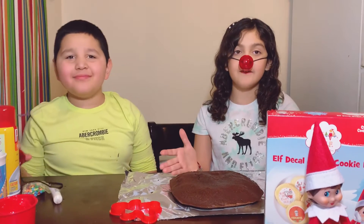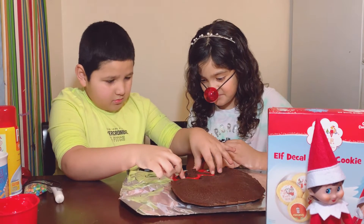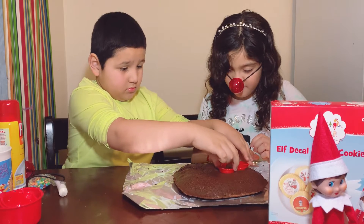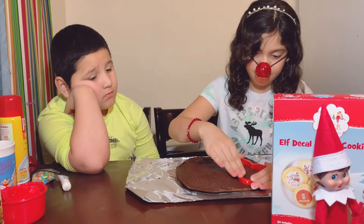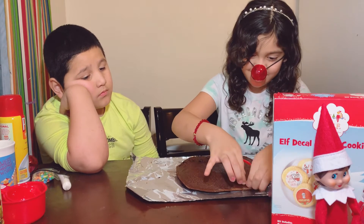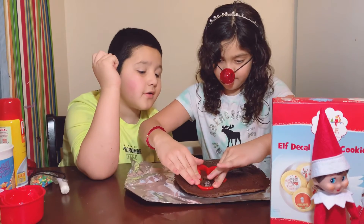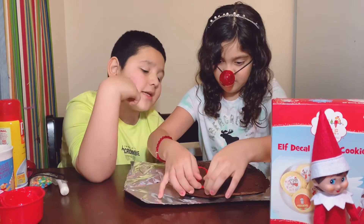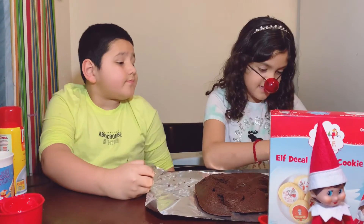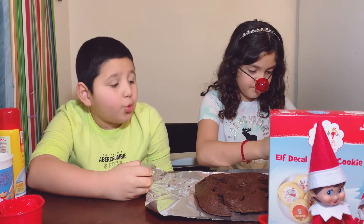Okay, we got the brownie out of the oven. Oh, that's kind of messed up. Go all the way — no! Oh, this one is in. Mine's perfect — my proof is over here. You're messing up mine. It doesn't have its other arm, it doesn't have its leg. Okay, so we're going to put icing all over it.